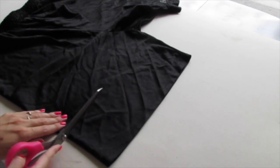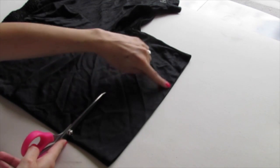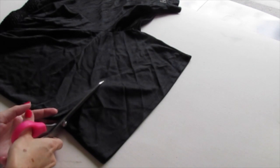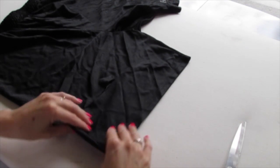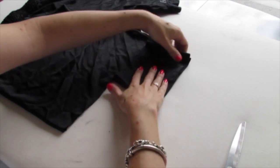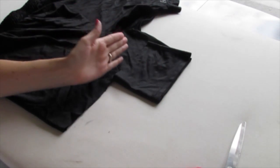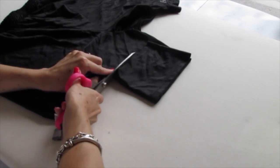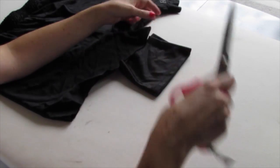Now we're just going to cut straight across using this line as guidance. And when you get about halfway across, just fold one part over on top of the rest. And this will show you where to cut for the rest of the way. So it's nice and straight, just like that.